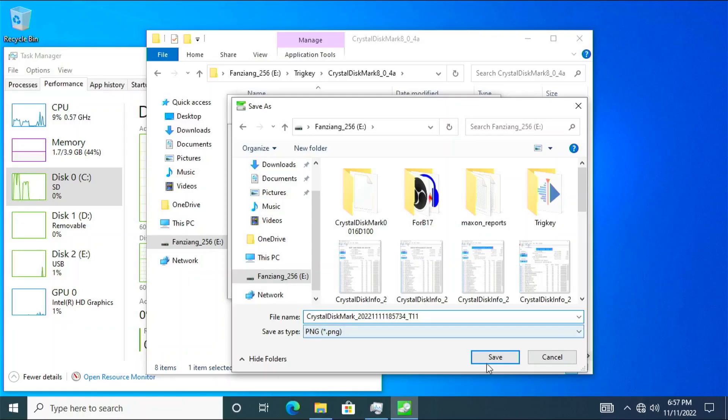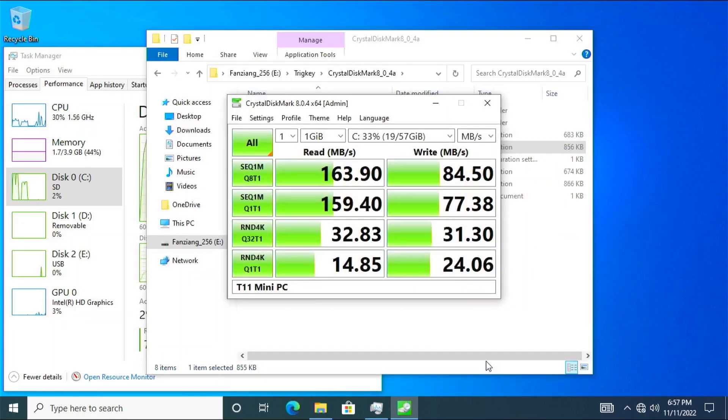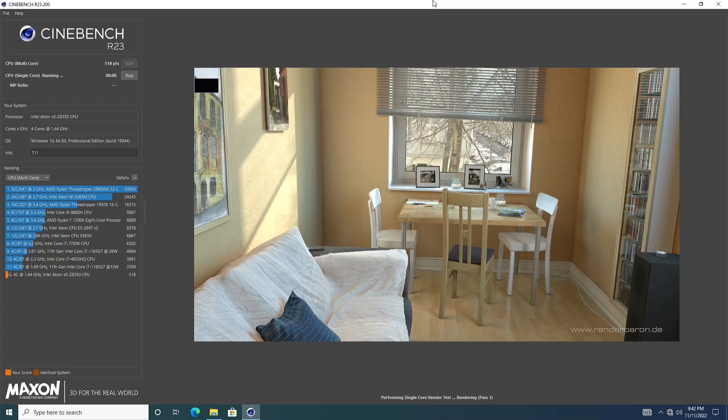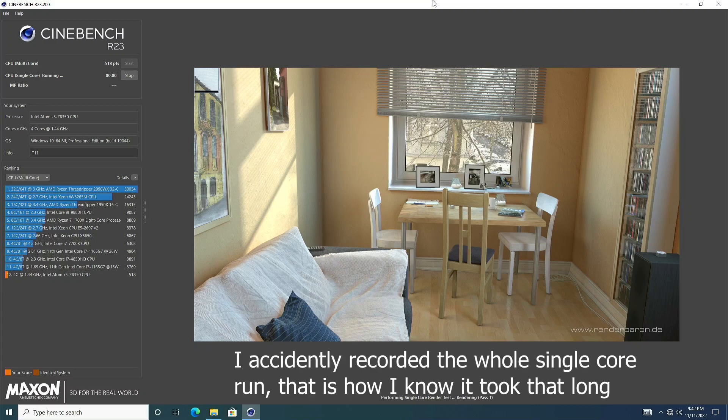The eMMC isn't viewable by CrystalDiskInfo, so we have no idea on its health, but CrystalDiskMark still gives us how fast it is. Running CPU-Z, the T11 scored 49.6 single core and 231.5 multicore. Cinebench surprised me a little — the single core test took about an hour and a half to run, finishing with 150 points, and the multicore came in at 518.